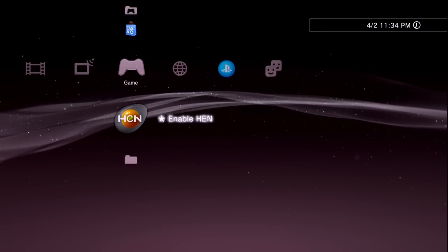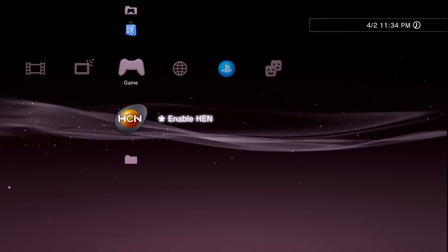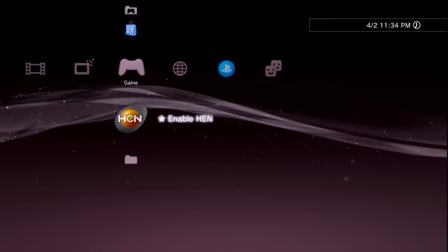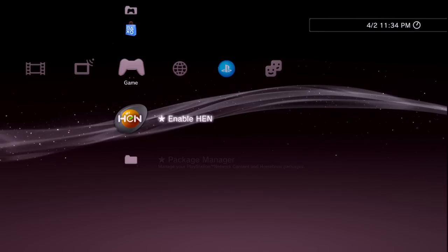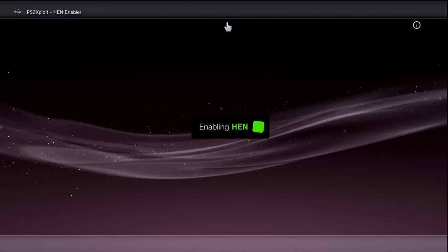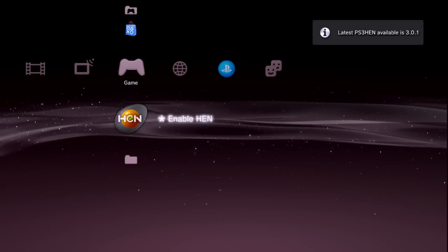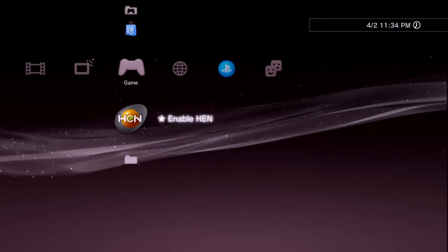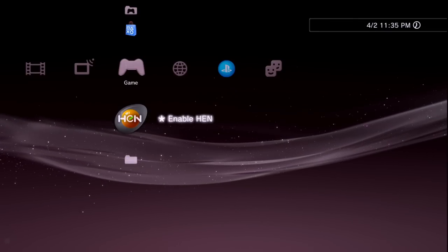Every single time you turn on your PS3 and want to install anything, run game backups, run homebrew, or use emulators, you must enable HEN first. Simply press X on Enable HEN and let it do its thing — it will open the browser, enable HEN, and after a few seconds say 'Welcome to PS3 HEN.' The nice thing is you don't have to be online to enable PS3 HEN. If you are online, it will automatically check for and install HEN updates.